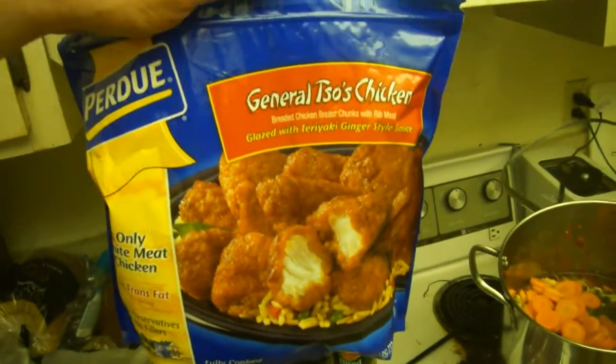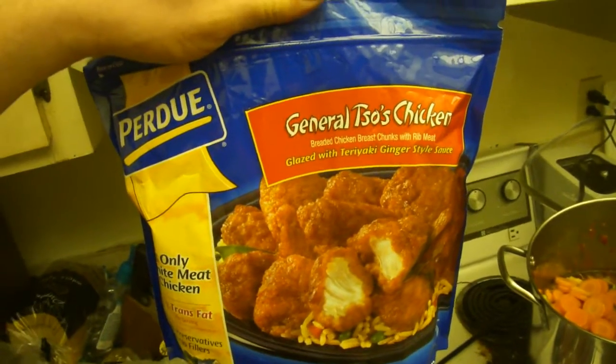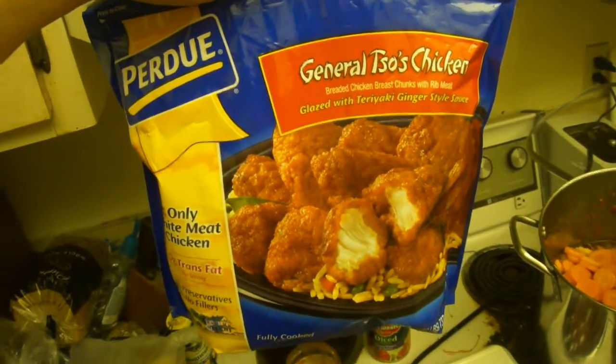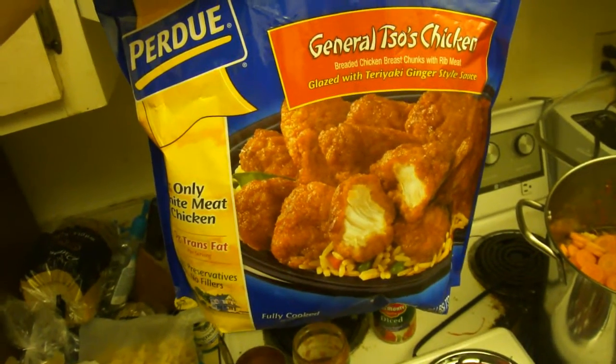And my main meat for the stew — actually the only meat for the stew — is gonna be some General Tso's chicken. Already fully cooked.